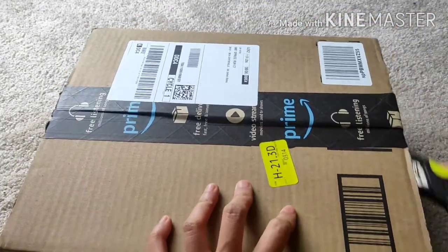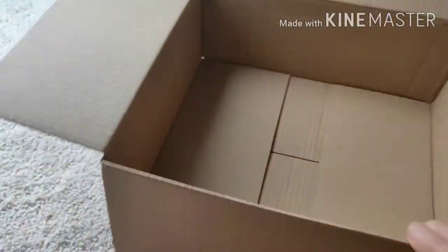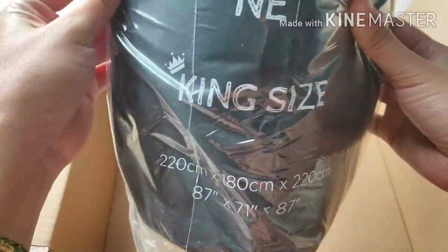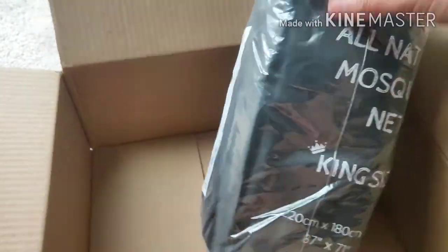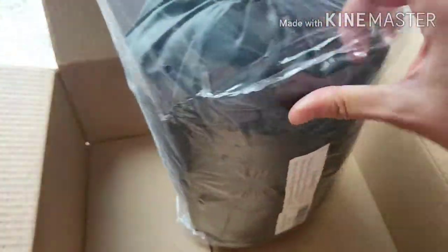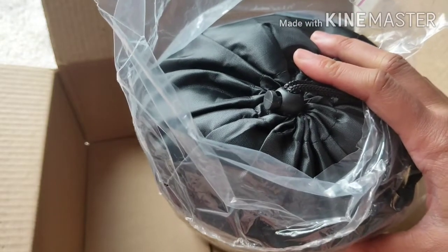Let's open it first. It says here, a mosquito net for the king size. Shout out to Mech Pro, all natural mosquito net. Because if you guys wanna ask me why I bought this, it's because every time that I spend my time outside in our patio, I always got bitten with those sucker mosquitoes. So I realized that I have to do something.